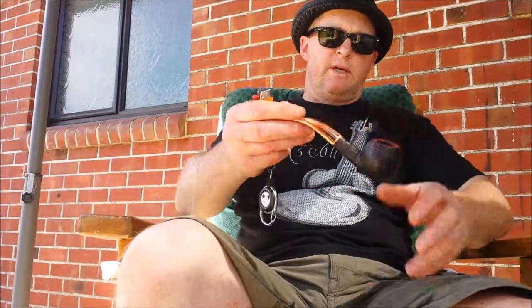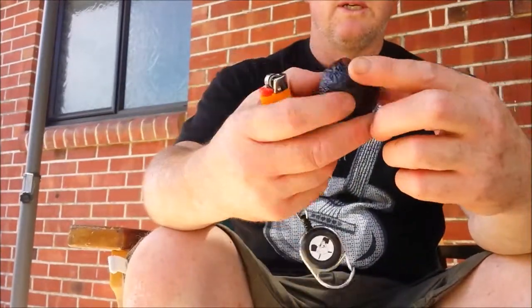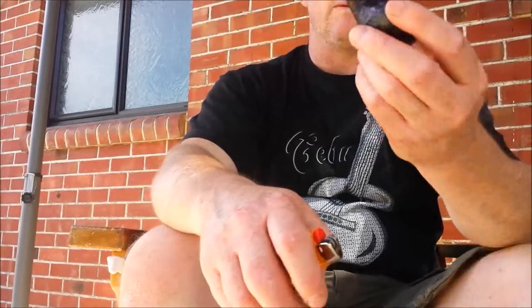Smoking it in my wee Savinelli. Beautiful wee smoke of this — money well spent, and it just smokes so nicely. I can actually quite see the appeal of these Savinellis in that regard.